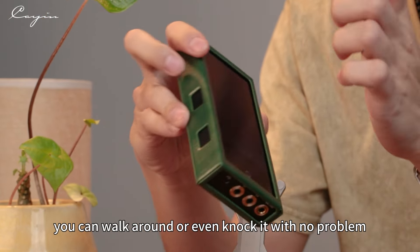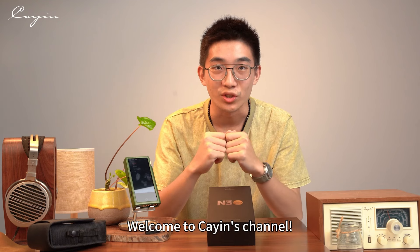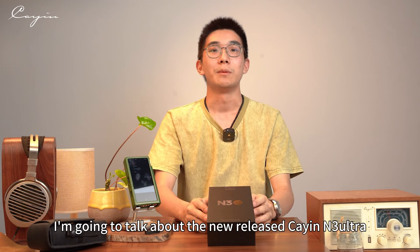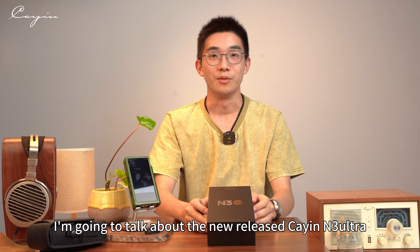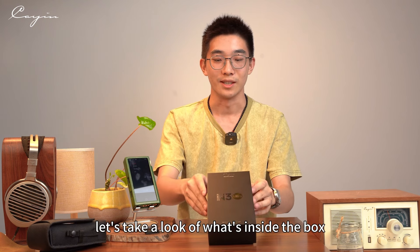Hello everyone, welcome to Cayin's channel. In this video, I'm going to talk about the new release, the N3 Ultra. First of all, let's take a look at what's inside the box.